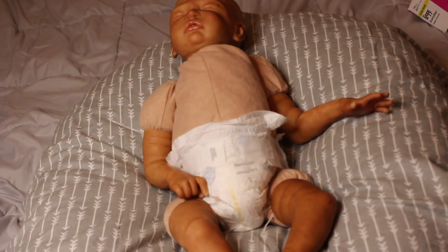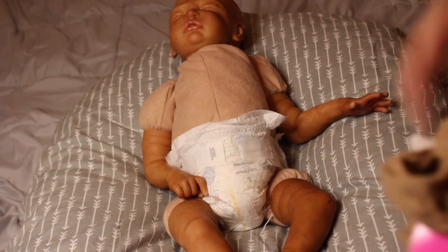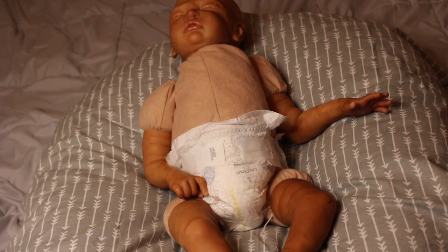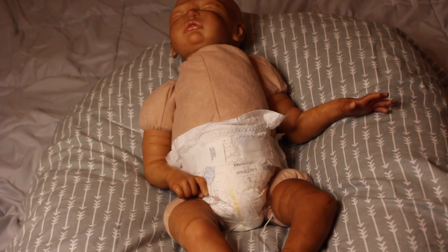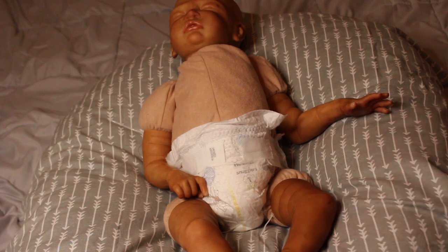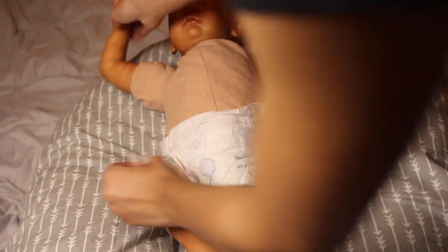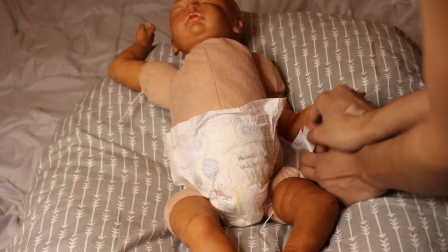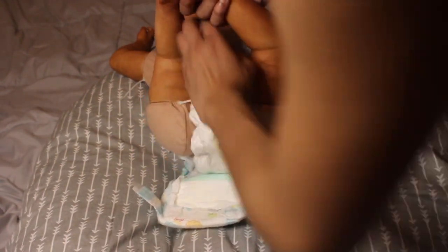His head is still on the strings rather than a zip tie. These knee-high stockings are what I use to put the glass beads in so they don't go everywhere and they're very secure. I kept his head on the string because if whoever purchases him wants me to root hair or add a magnet, I don't want to waste a zip tie by having to cut it off. That way I can just pop his head off if needed, and we're also going to change his diaper to a size three since the size one is too small.